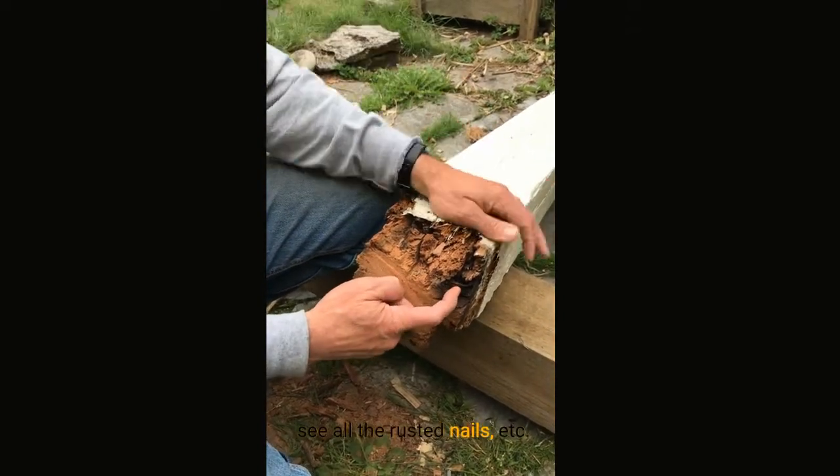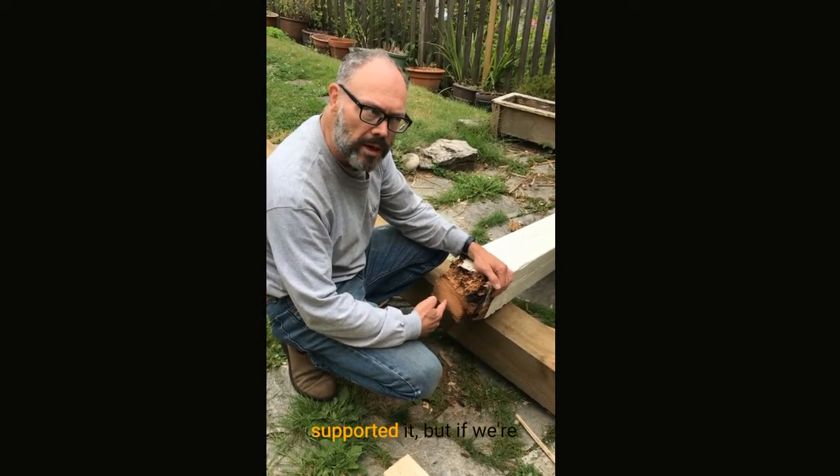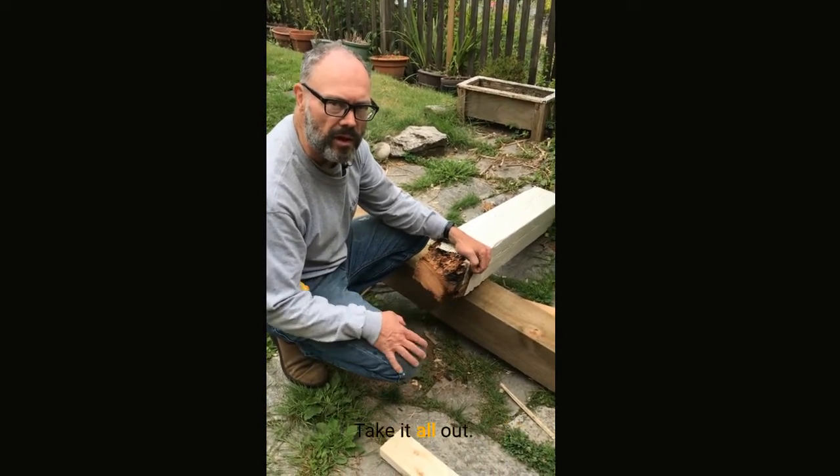You can see all the rusted nails. This probably would have been good enough and would have supported it, but if we're going to all this time and effort, we might as well fix it, do it right, take it all out.